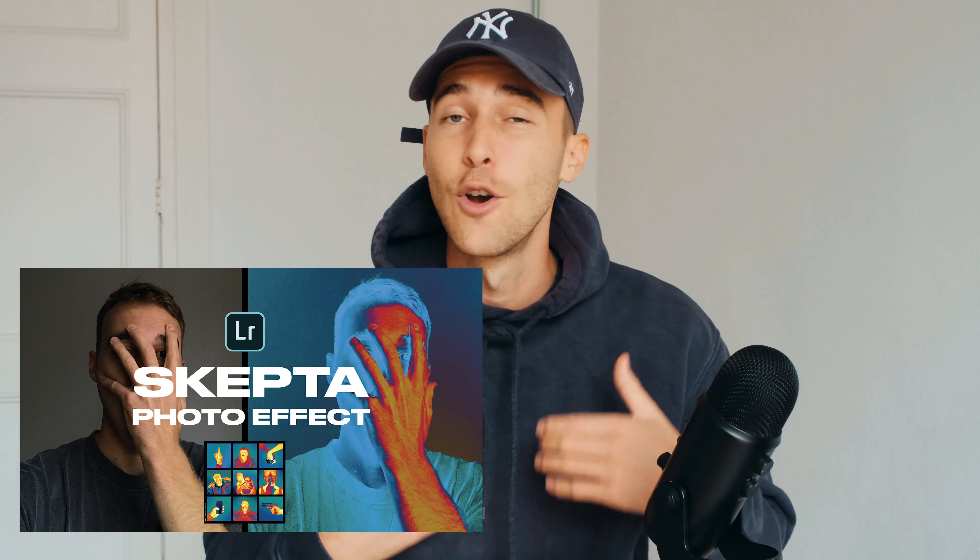This is it — just these four curves give your pictures that heat map look. If you're having trouble getting the curves right, I've created a preset for this linked under the video in the all presets pack, which will save you some time.